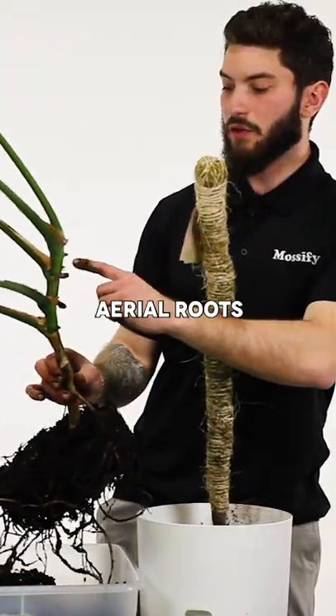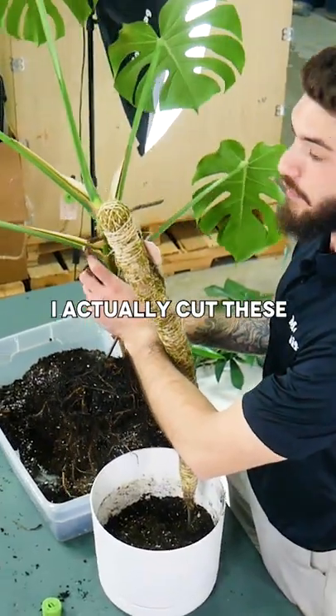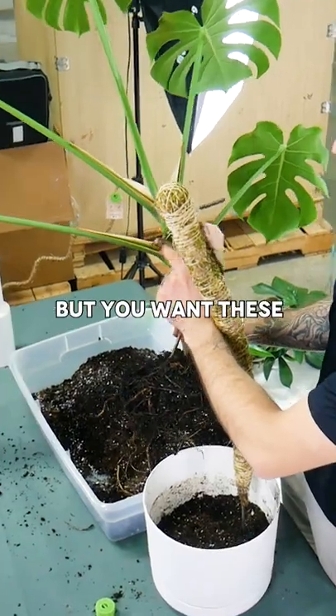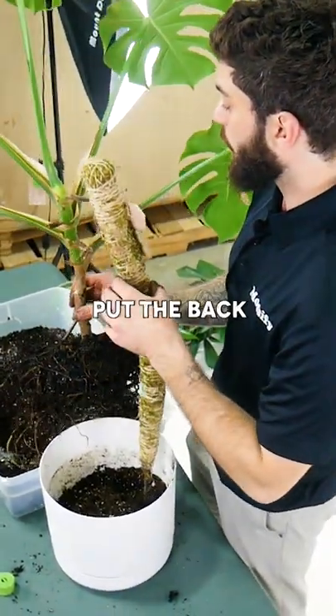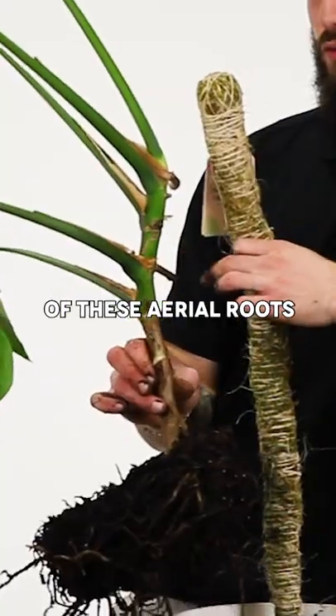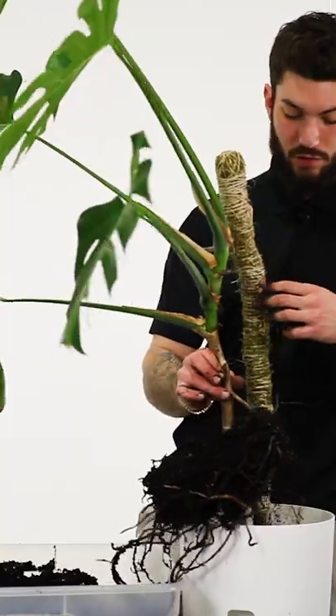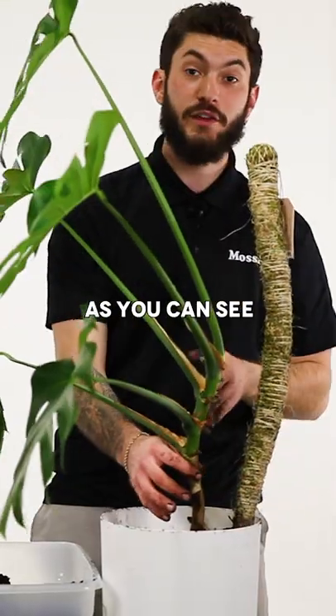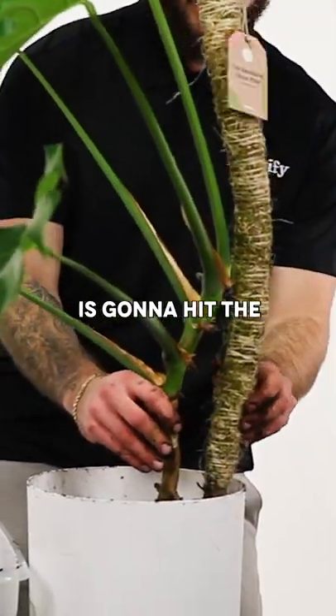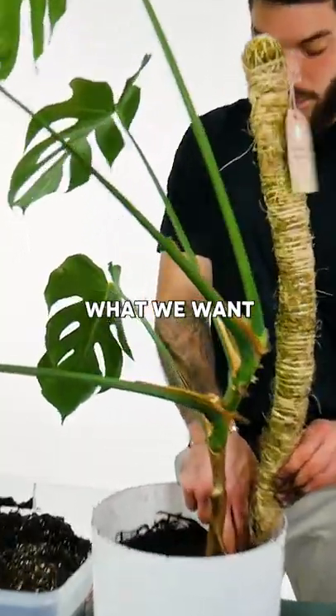What I would recommend: you want these aerial roots — as you can see, I actually cut these because they're really long — but you want these aerial roots to wrap and kind of dig into the moss pole. So you want to put the back of these aerial roots right on the moss pole. I'm gonna do that, I'm gonna turn this to the side, put this back in. Right, as you can see, the back of the Monstera is gonna hit the moss pole — that's exactly what we want.